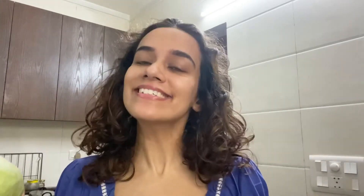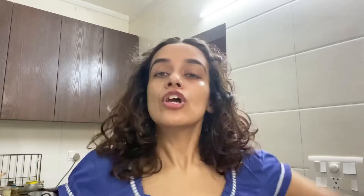I thought why not make kimchi at home. Traditional kimchi needs fish sauce, which is non-vegetarian, and it needs napa cabbage, which is available online but not always at your local vegetable vendor. So I thought why not try it with just good old regular desi cabbage — a vegetarian kimchi using normal desi cabbage.